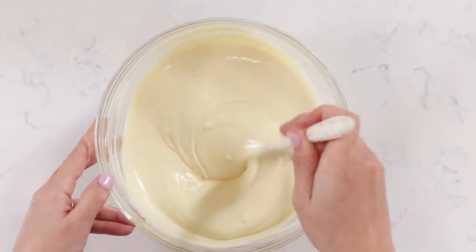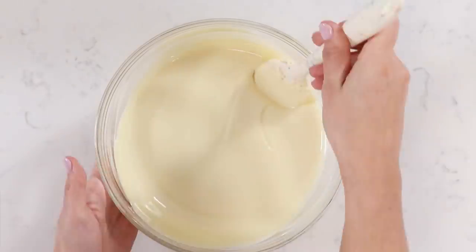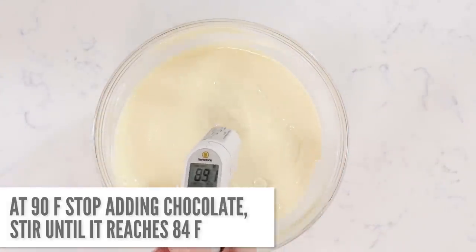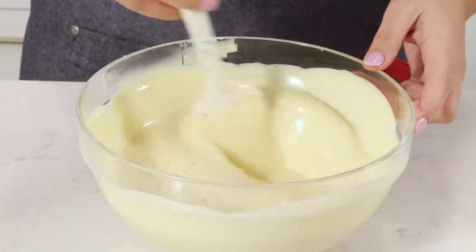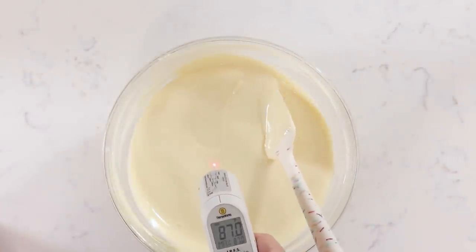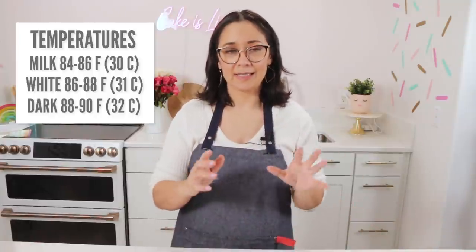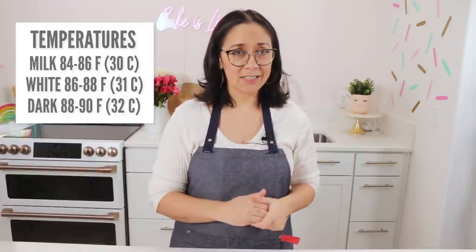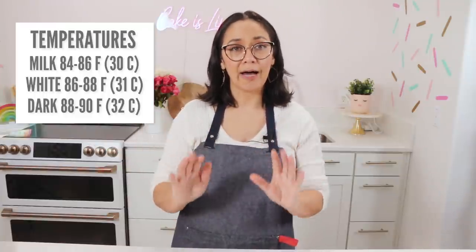Stirring is really important to creating those crystals. At 90 degrees you should see just a couple of bits of chocolate still not quite melted — just keep stirring until they are. We're gonna bring that all the way down to 84 degrees. Now that we're at the lowest temperature, this is where things change depending on the type of chocolate. If you're using milk chocolate, heat it up to 86 degrees for the optimal working temperature. For white chocolate, bring it up to 88 degrees. For semi-sweet or dark, bring it up to no higher than 90 degrees. This is important to keep your chocolate in temper.